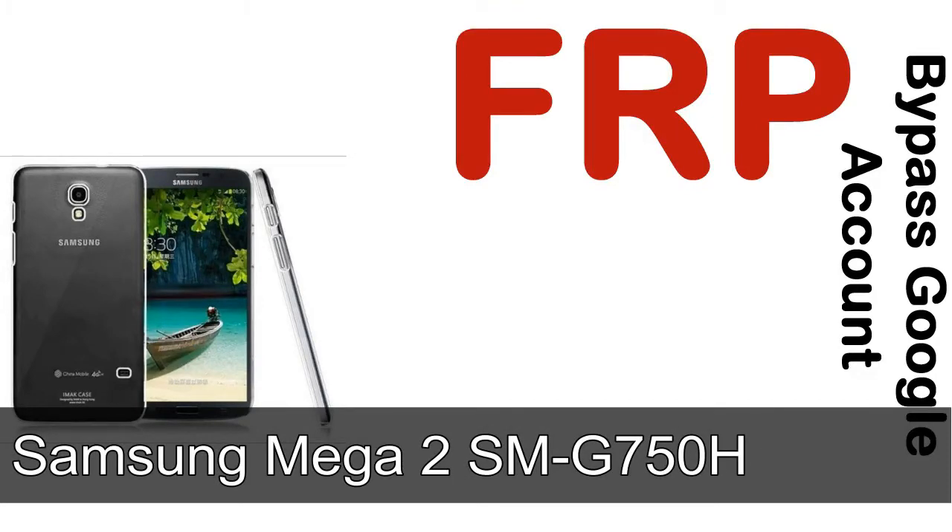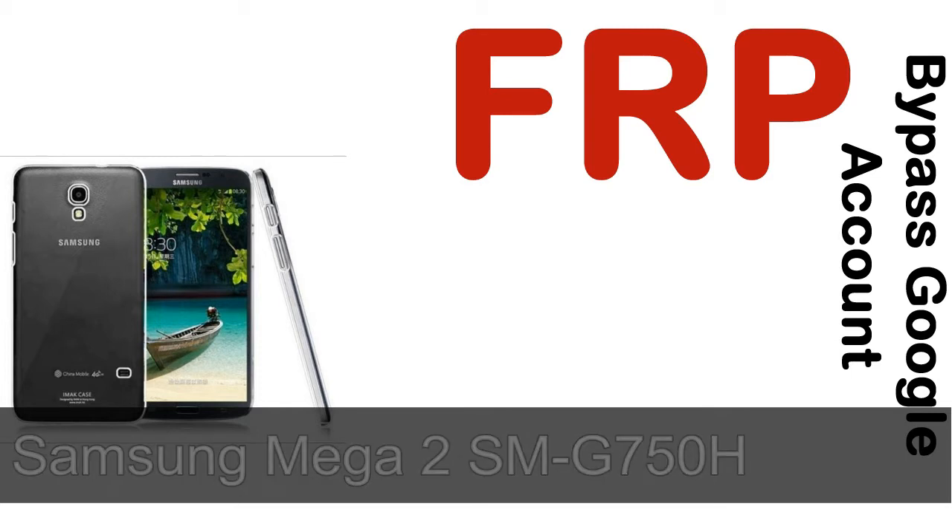Hi guys, Daniel here. Welcome to SiddhaDak YouTube channel. Take a look at this complete video, then do it. I'll talk to you about how to unlock Samsung device FRP lock protection.